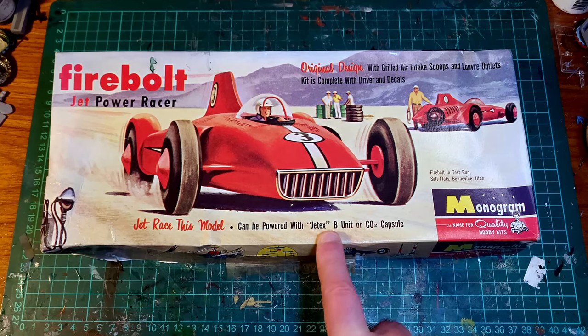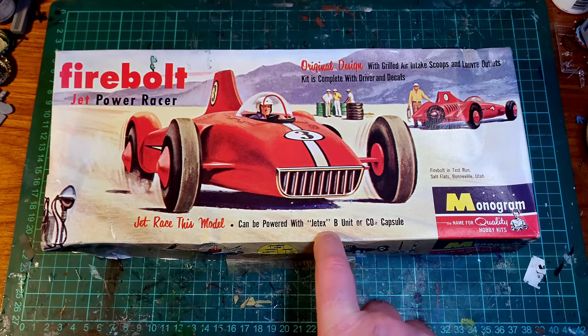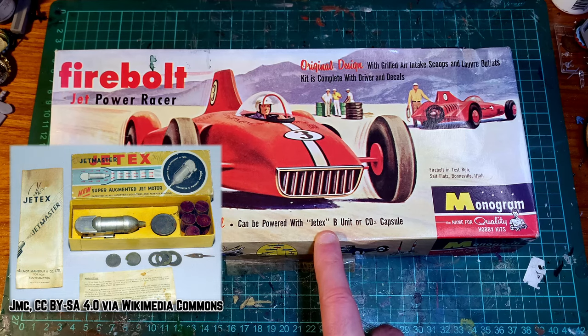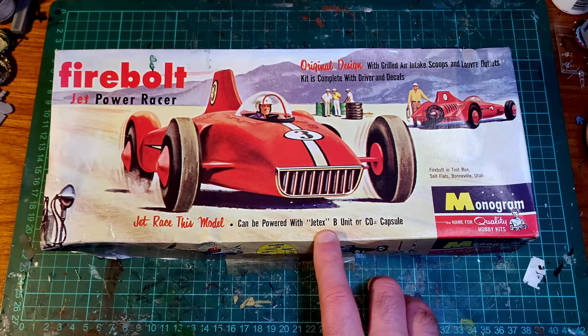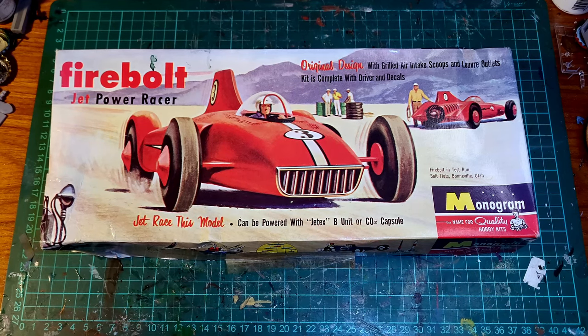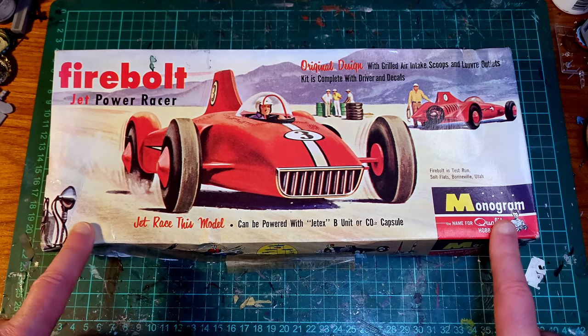Didn't know what JetX was at the time, but the name kind of gives you a hint. I'll stick a Wikimedia or similar photo up here of what a JetX engine looked like, but my research on it so far: they were solid fuel rockets that you put in a little can to direct the jet nozzle, and you lit it, and whatever they were attached to obviously shot off. There were model cars, model planes, I think even model helicopters and boats. And this is one of them.